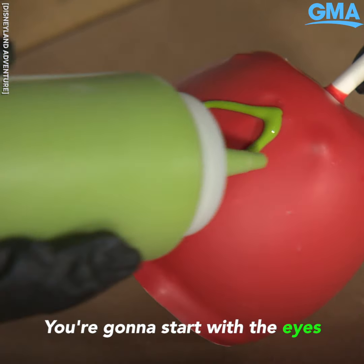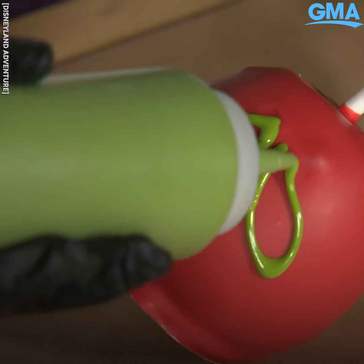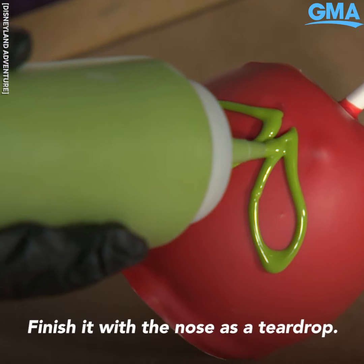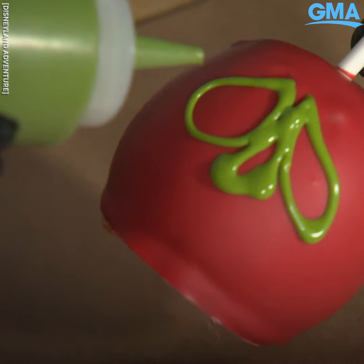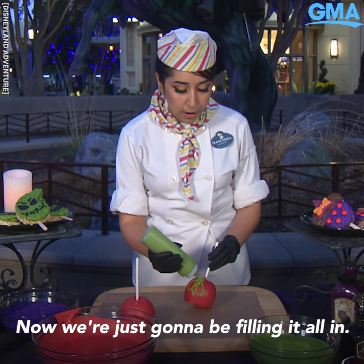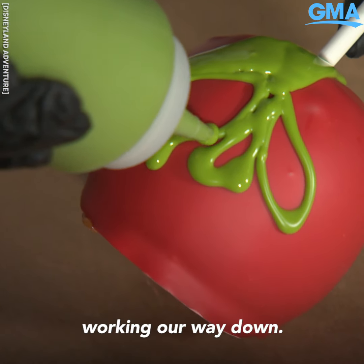You're gonna start with the eyes and it's gonna be in a teardrop shape. Finish it with the nose as a teardrop. Now we're just gonna be filling it all in — you're gonna start filling it in from the top and then we're gonna be working our way down.